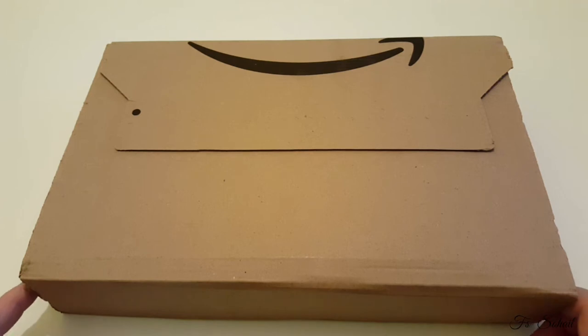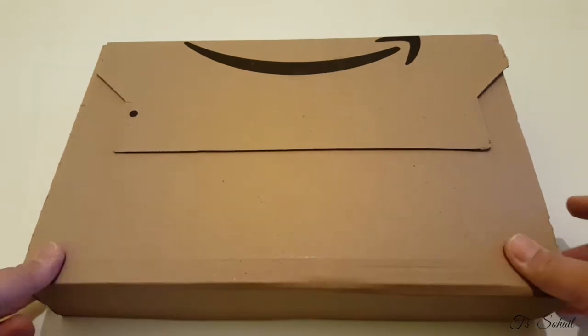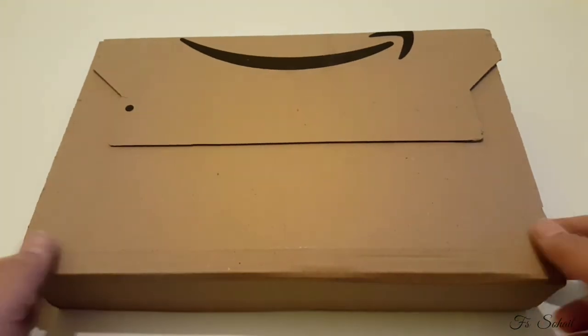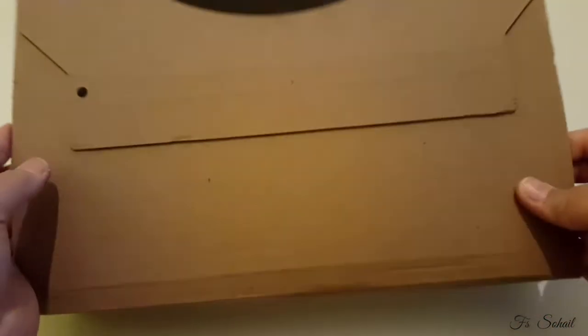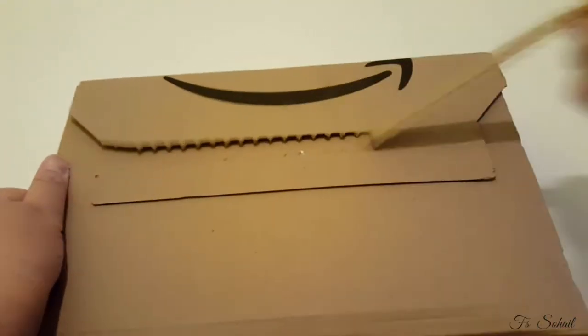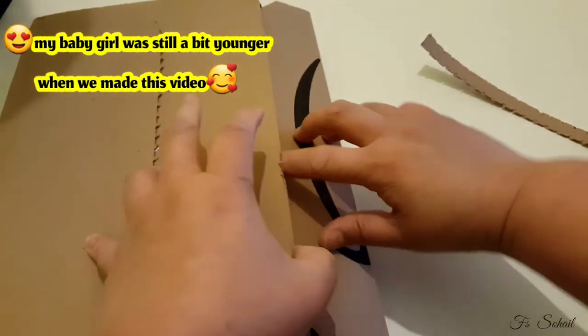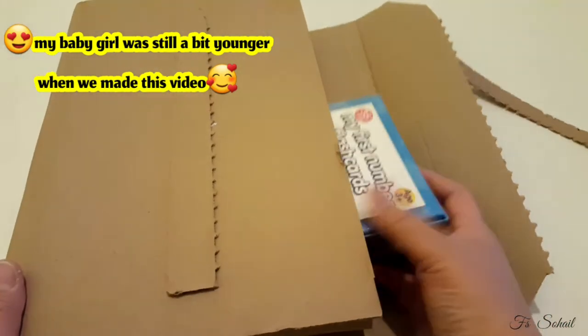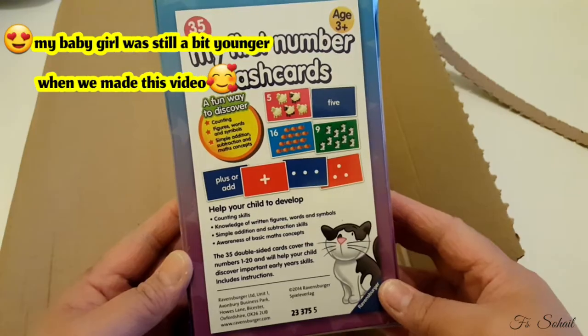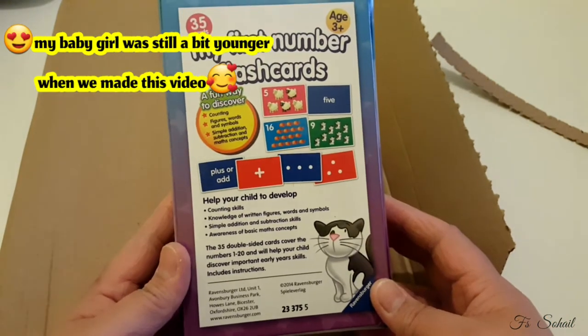Bismillahirrahmanirrahim, Assalamu Alaikum everyone! Hello my lovely friends. For today's video my baby and I are going to unbox something — it's her flashcards. So let's start unboxing guys!